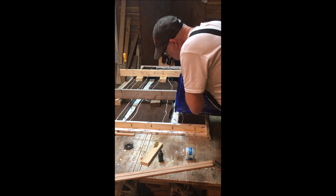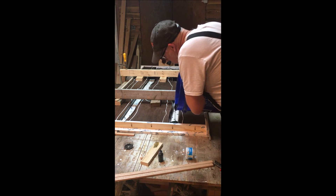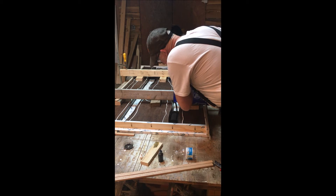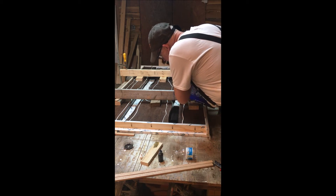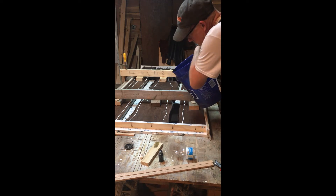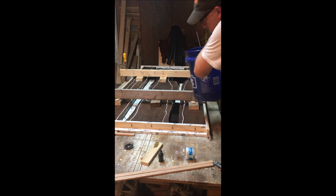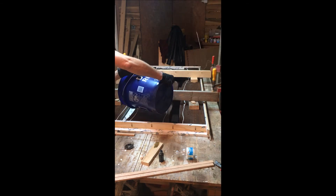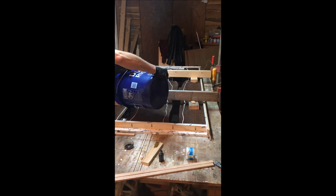Here we're pouring the first of four pours that this one took. We ran out after the third pour and weren't going to make it quite to the top, so we had to reorder and wait about 10 days for it to come. That was okay — it cured and just sat there. We scuffed it up with some 220 before doing the final pour.